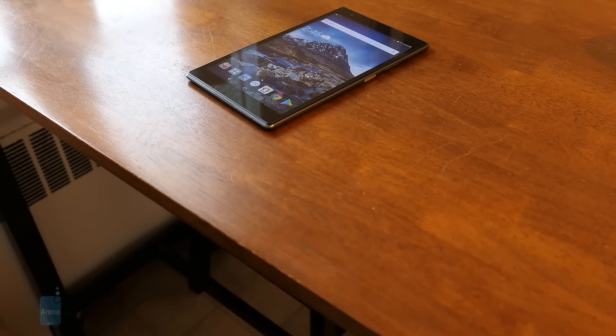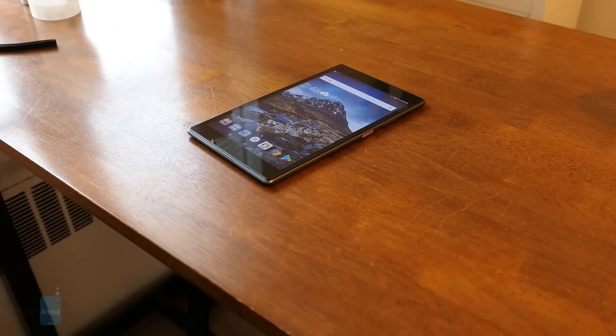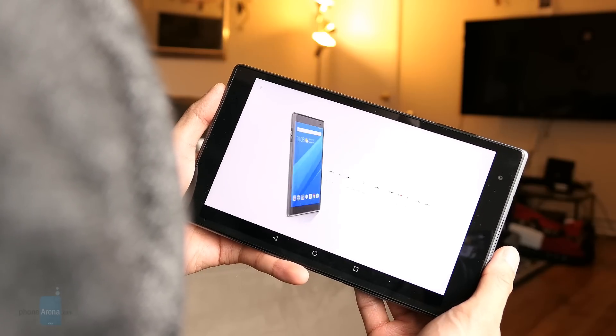The next thing that really stands out for me is the 8-inch 1920x1200 IPS display. It looks reasonably sharp and it offers exquisite clarity at different angles. This tablet was meant for watching videos.